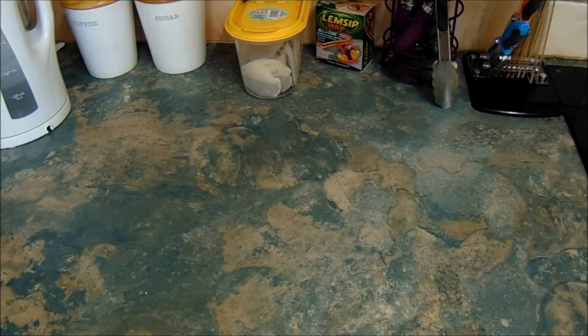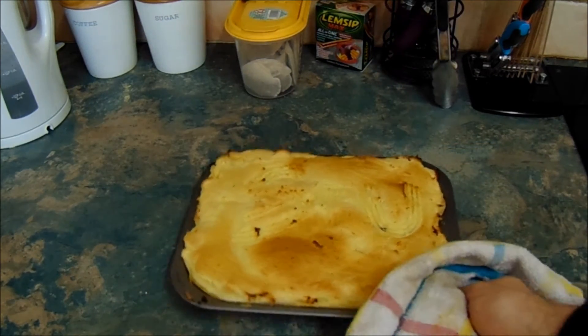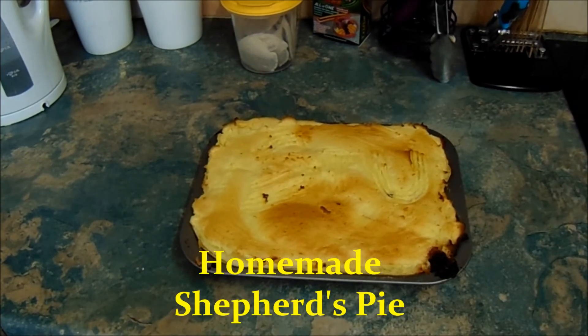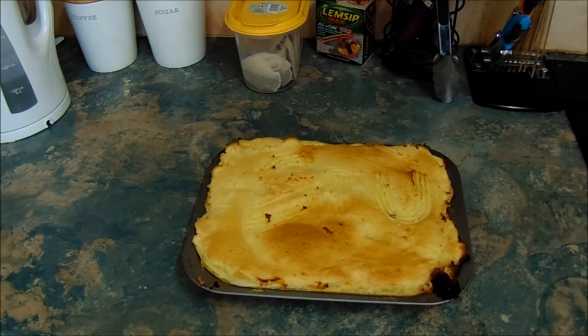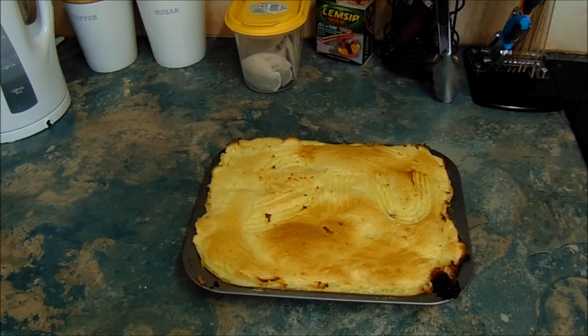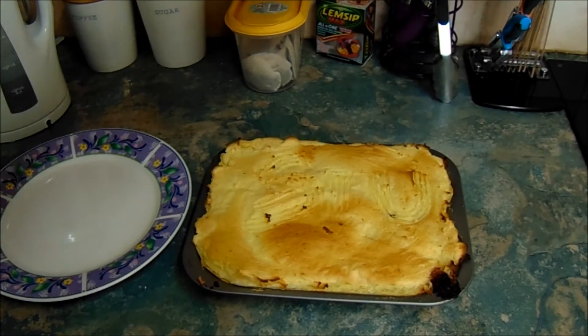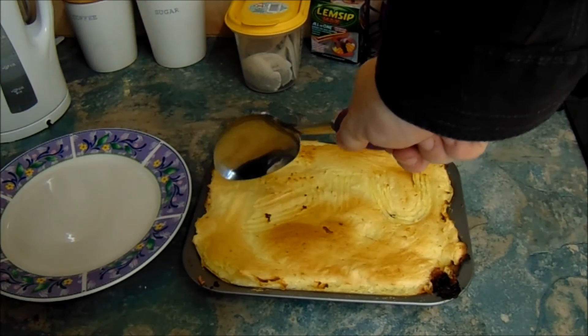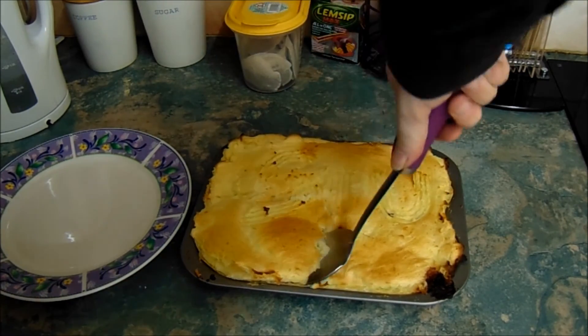The shepherd's pie is now cooked and I'm just about to get it out of the oven. Looking very nice — and there we have it, ladies and gentlemen: a very nice homemade shepherd's pie. Doesn't it look tasty? I'm going to put it on a plate and show you the inside. Grab a plate and a spoon — I'm only going to have half of it — and scoop it out.